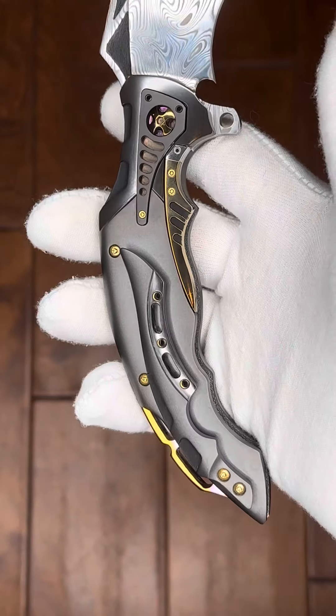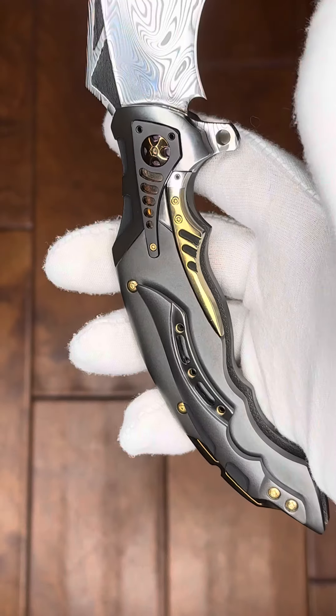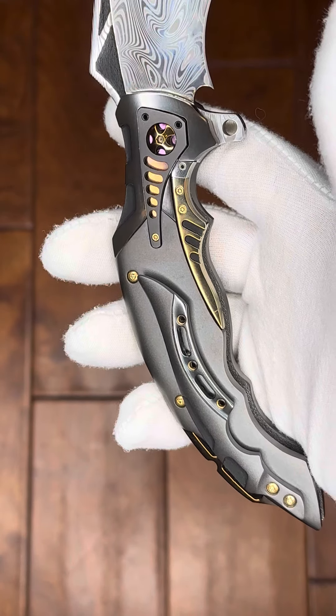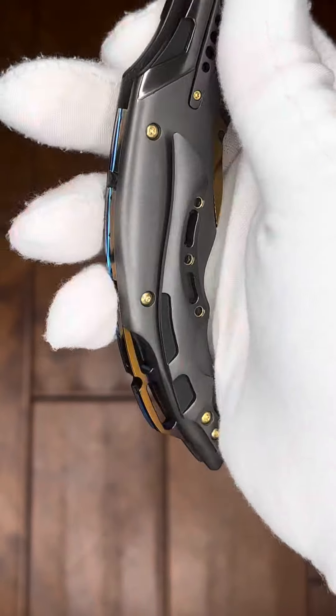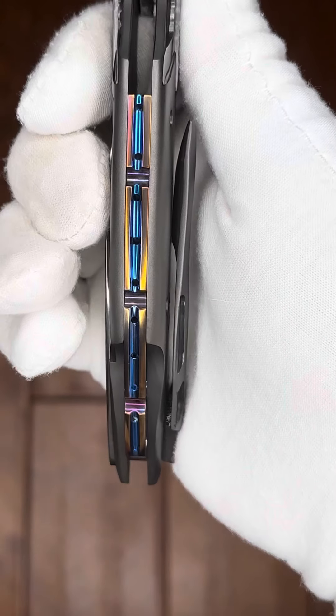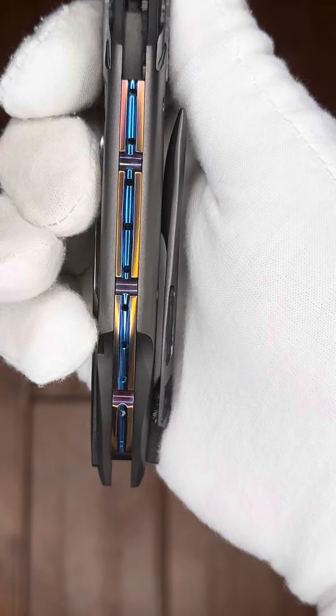Up close to that clip — even the screws holding the clip on are simply magnificent. Very stylized clip. Little on the back spacer, really iridescent.